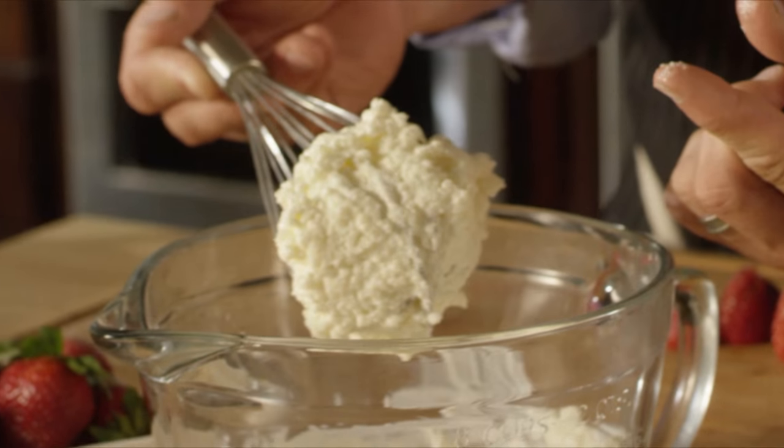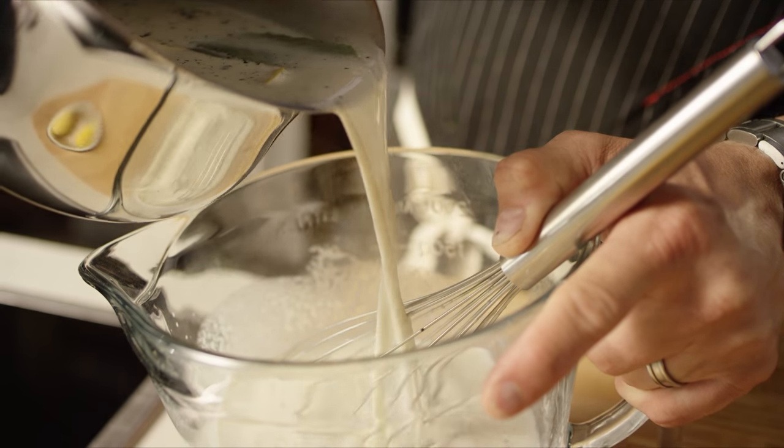As you can see, the gelatin is bloomed — it's absorbed all the cream — and now I have a nice, even, beautiful panna cotta base.